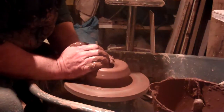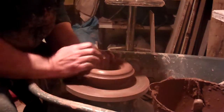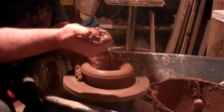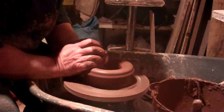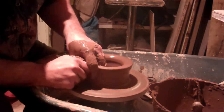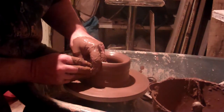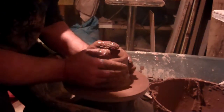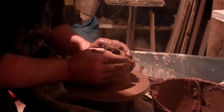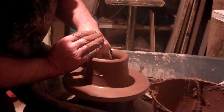I also seem to be in the habit of breaking things, because as you'll notice I'm on my small wheel — I've managed to break the big one. I was trying to cut a large plate off with a wire and put a bit too much force on the wheel, and it's tripped something, so I'm going to have to wait until I can get it repaired.